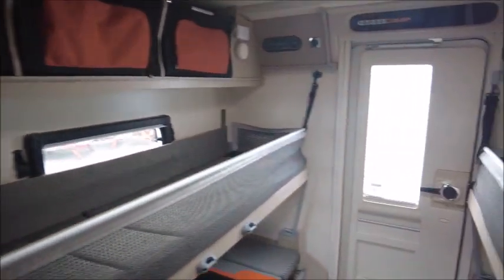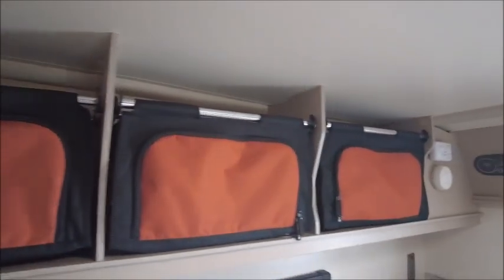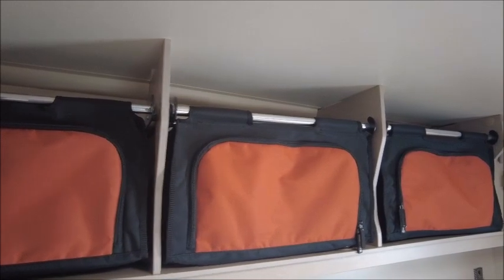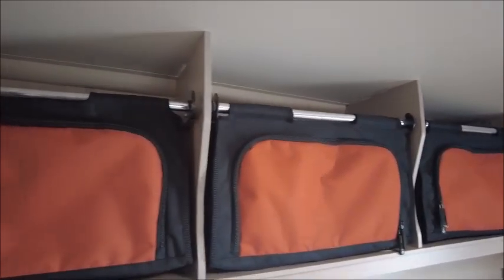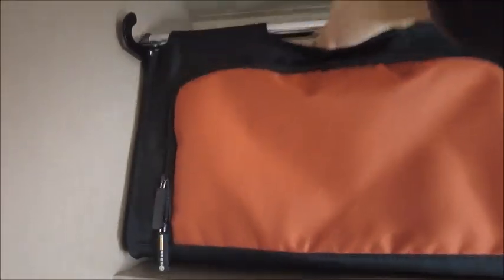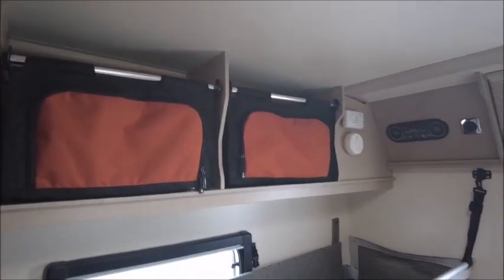And then to the rear we've got a few things to look at. There are bags — you can take these out, add all your clothes and possessions at home, and then just transport them and put them straight in the van. You can fill from the top and then open them through the zip and just take bits out as you need. Very convenient.